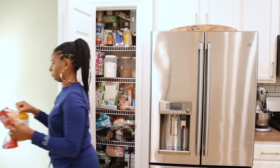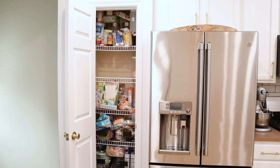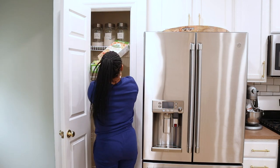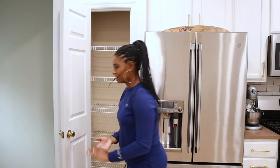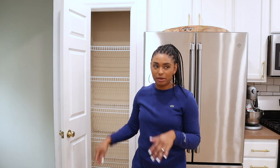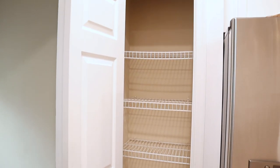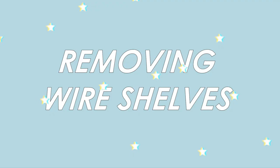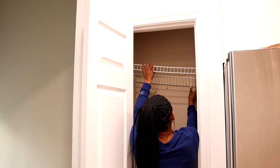The first thing I do is take out all the food from the pantry. I'm setting it on my dining room table so I can go through it later. Step one is done — now I'm going to clean this out. I grabbed a broom and quickly swept the inside of the pantry. This is just a quick look at the pantry completely cleared out. For step two, I just removed the wire racks.